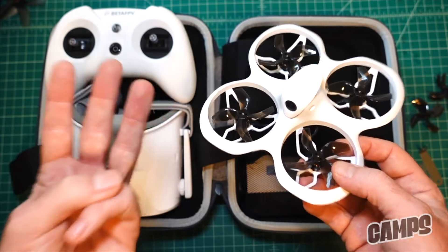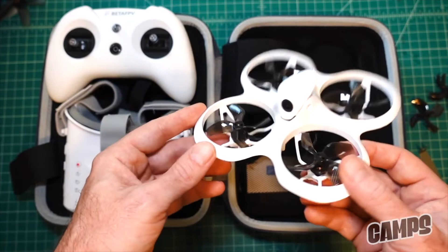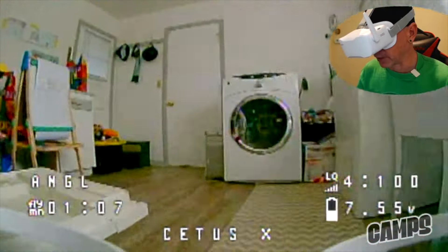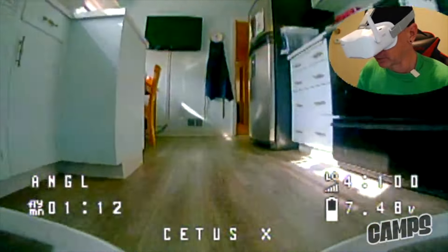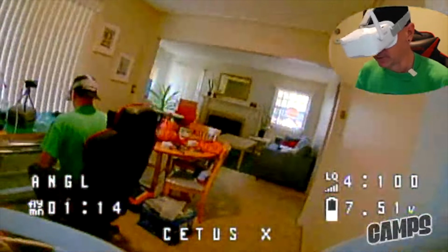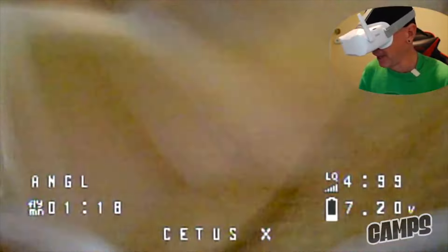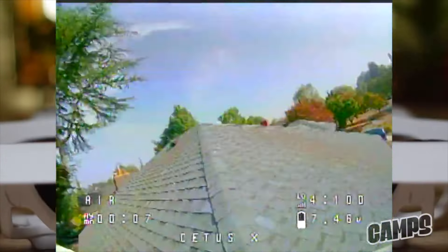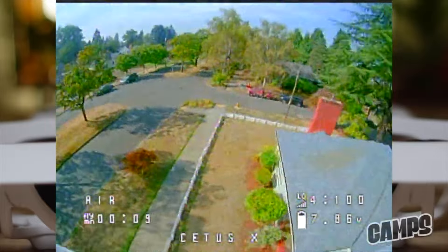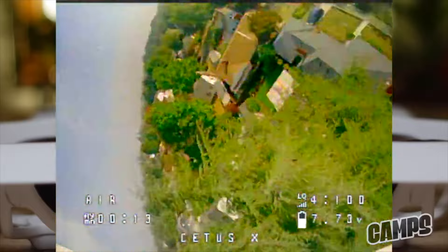With 2S power you get 400 milliwatt versus just 25 milliwatt on a 1S drone, without draining the battery — giving you much further range and distance. We had a lot of fun flying this one indoors because it's super stable, but when you want to take it outside it's a great freestyler and acro trainer as well.